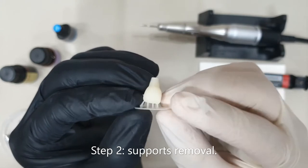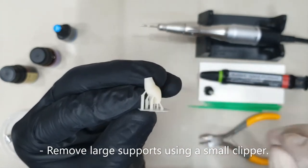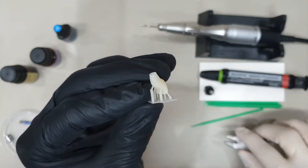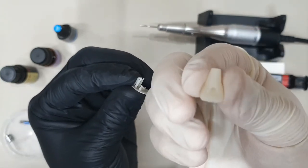In case you have small supports like in this case, you could just snap them off by hand. But in case you have a much larger support, you could use a clipper to clip them out. In this case I'll use my hands to clip off the supports — and this is how they twist off.